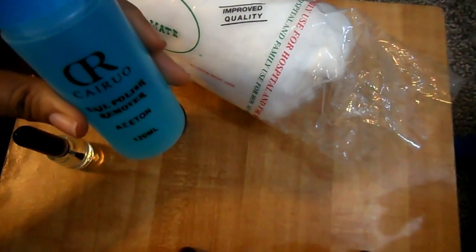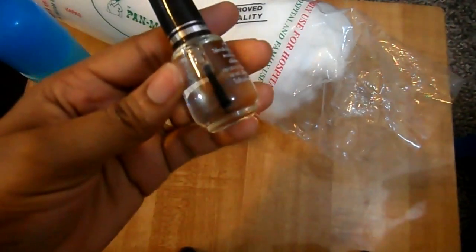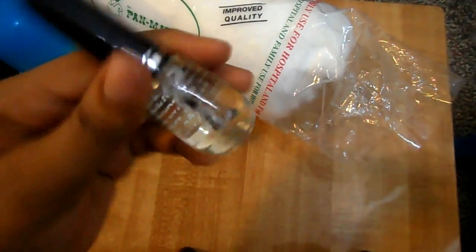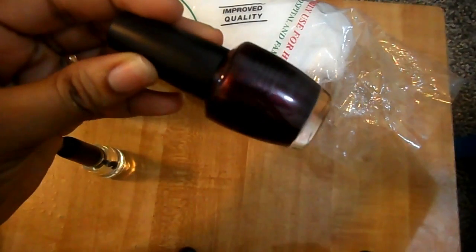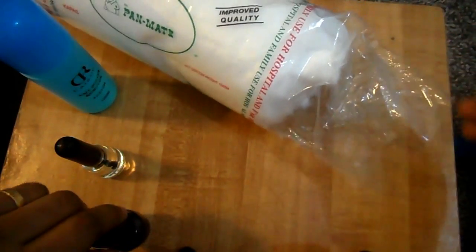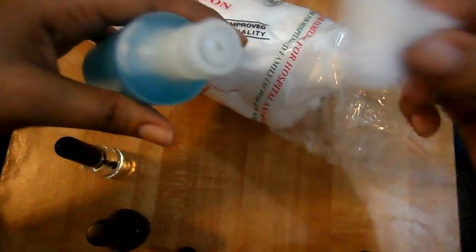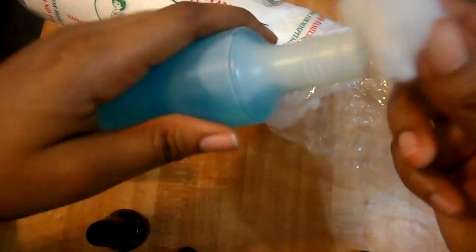We'll need some nail polish remover, some white quarters or white nail polish, the nail polish color of any type you like, and some cotton wool. Take a piece of cotton wool and soak it with the nail polish remover.